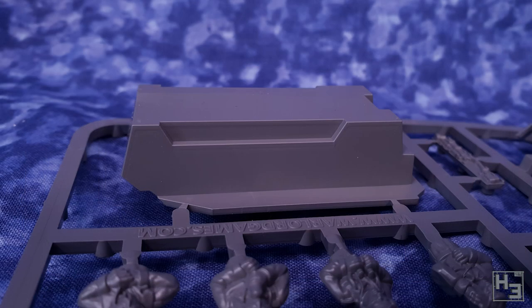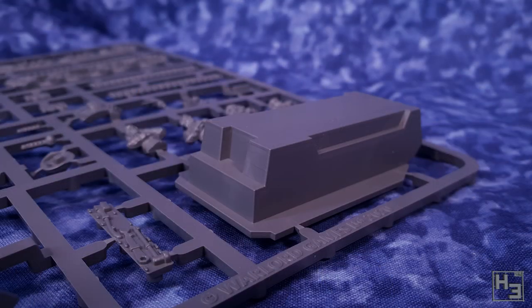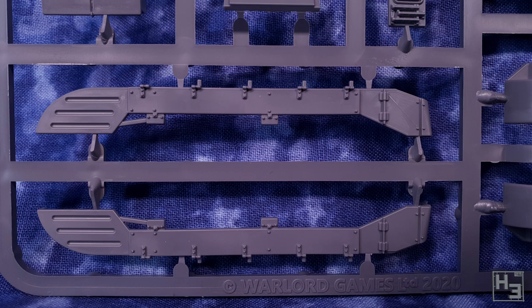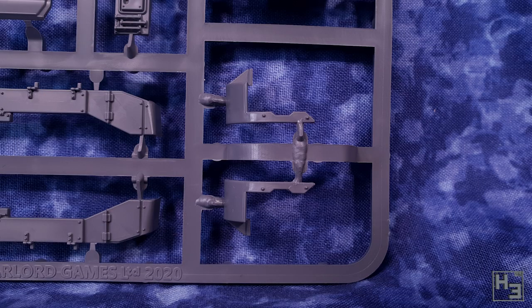There's not a huge number of parts in this kit, but there's obviously enough to cover the various options, so you'll have some left over for the bits box — always a positive. Looking at the second sprue, you'll notice there are more turret parts, and I'm pretty sure you could build two entire turrets with this kit. The details are pretty good, though you have to keep in mind that this is a gaming kit.